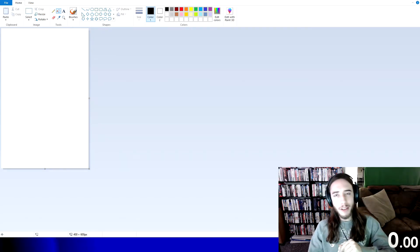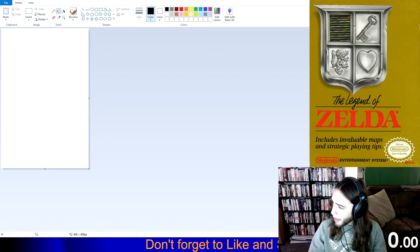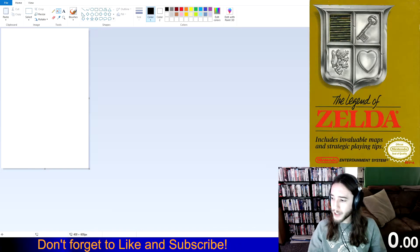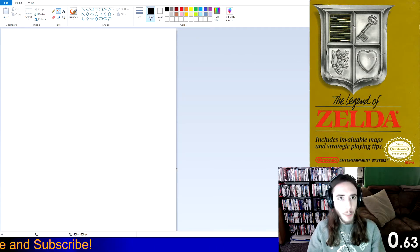Hello, Knights, and welcome back to 5 Minutes in MS Paint. My name is Lord Coucha, and today we are painting The Legend of Zelda — the original NES box art. I think we're good to go, 5 minutes on the clock. Let's paint.